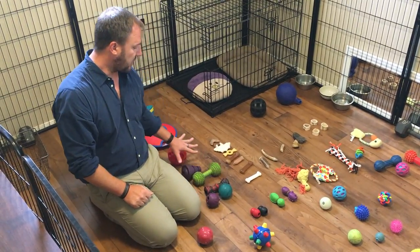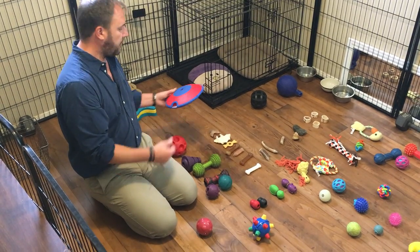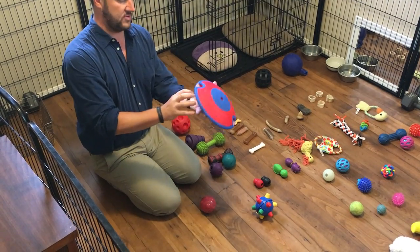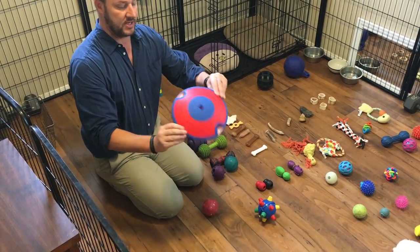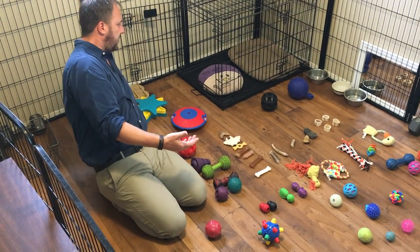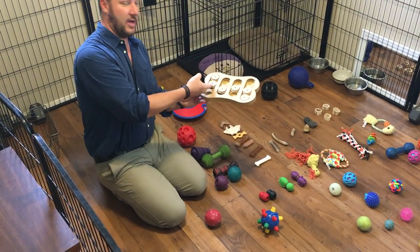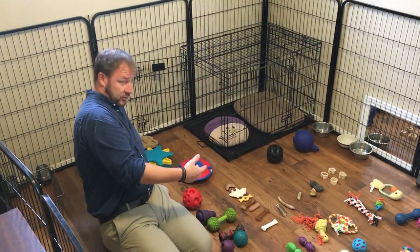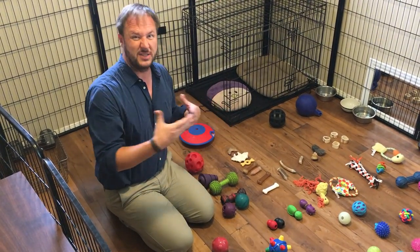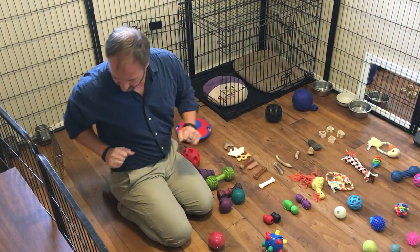I already went through these toys in a different video — these are a couple I didn't include. You can put treats here and there are basically four entry points, two on each side, and the dog has to flip it around and treats come out. This is another one where you put a treat in the reservoir and slide the slider on top — the dog has to figure out to move it over. These are great for treats or food, but you do want to graduate your dog off food from them once they get to be about five or six months, or a little earlier if your dog becomes interested in chewing everything on the ground.